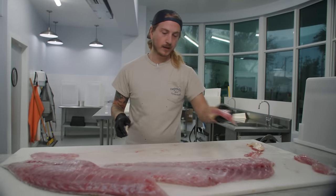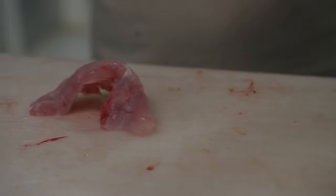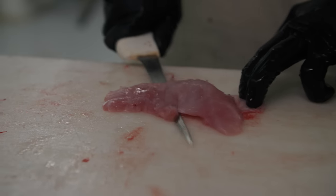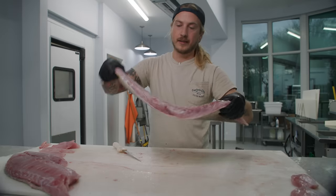Do the same thing to the collars — you can see that little dip, get underneath the membrane, flat knife. No meat left on that membrane. Let's get to these fillets.